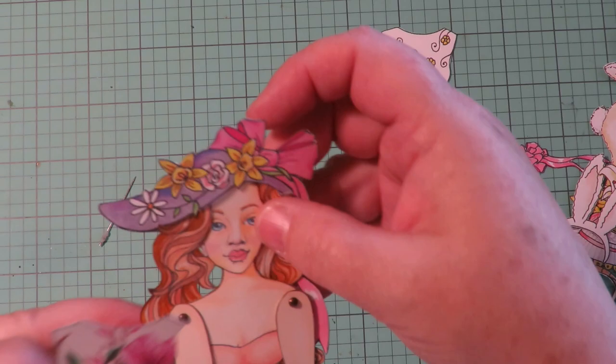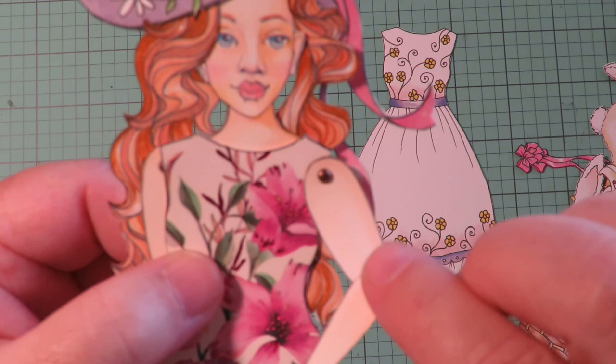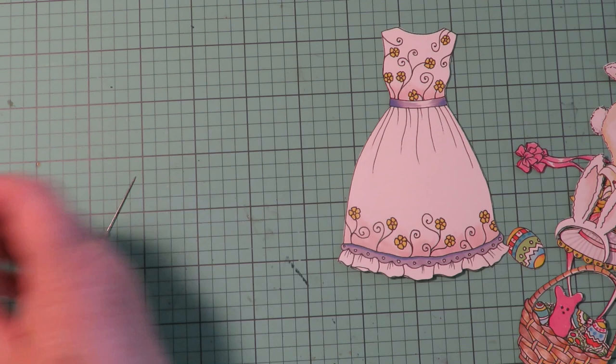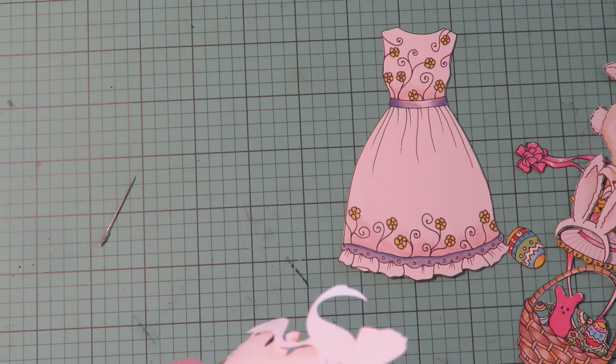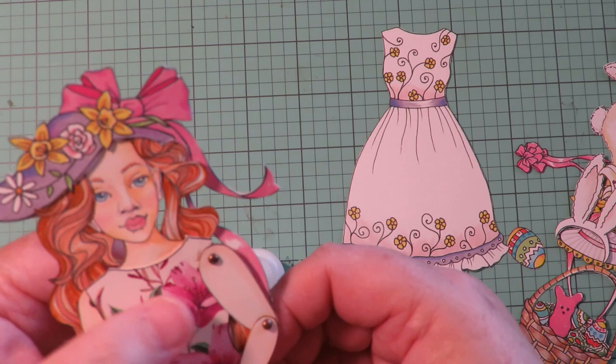I might even take my scissors and cut a little tiny notch out — notching it out a bit so that it moves freely. That worked out just perfect to get that dress underneath so I can move her arm freely. I'm going to just put a little bit of glue behind to tack that into place.